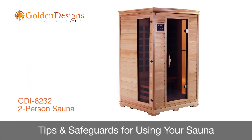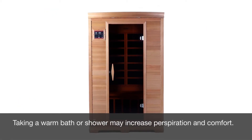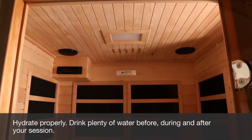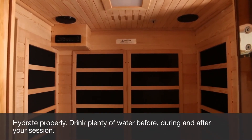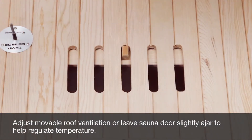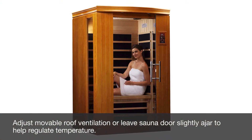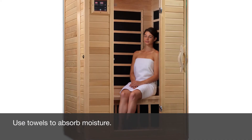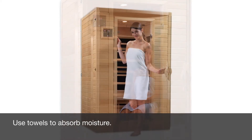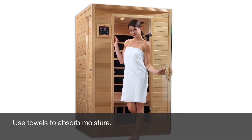This segment will discuss tips and safeguards for using your sauna. If you take a hot or warm shower or bath before you use your sauna, you may perspire more and experience more comfort. Your body needs to be properly hydrated, so be sure to drink water before, during, and after your sauna to replenish your body fluids. Make use of the removable roof ventilation, or leave the sauna door slightly open to help regulate the temperature to your comfort level. During your sauna, use two or three towels: fold one to sit on, place a second over your lap to trap heat for your legs and feet, and use a third to wipe perspiration from your body as needed.